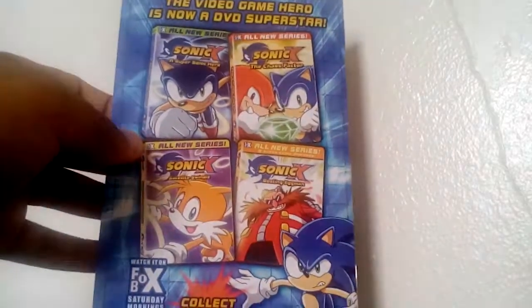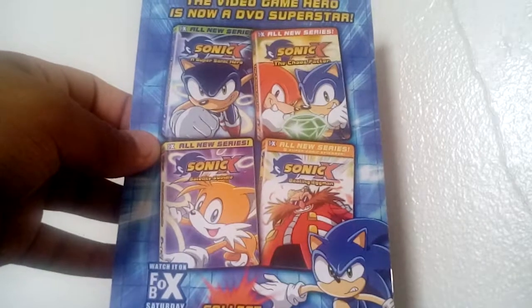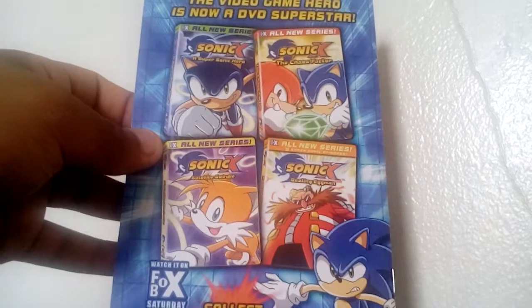A Super Sonic Hero, The Chaos Factor, Satellite Swindle, and Beating Eggman. Who even watches Sonic X? I only see the Japanese original on YouTube. As you can see, it's not quite as beefy as the original.